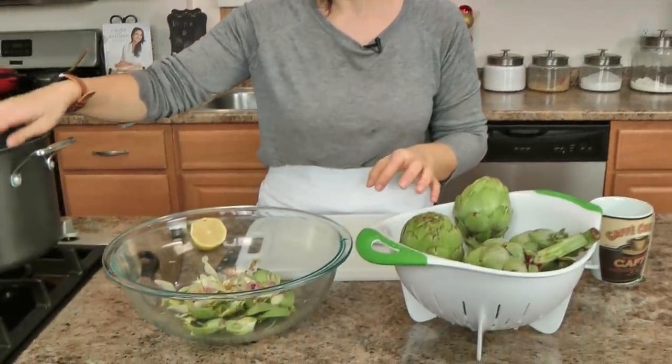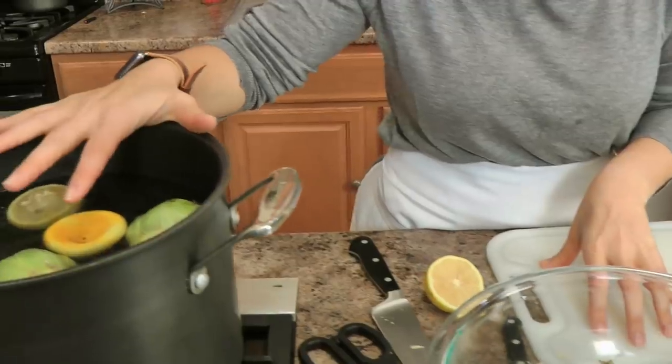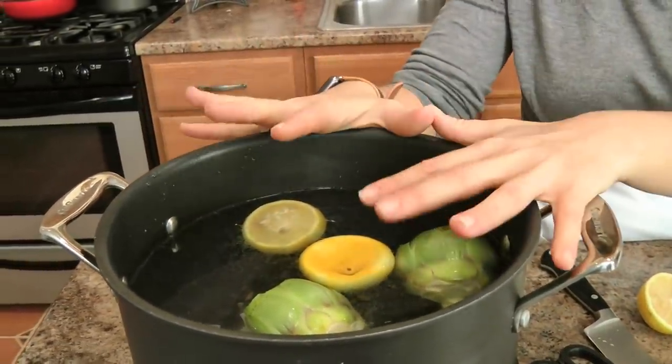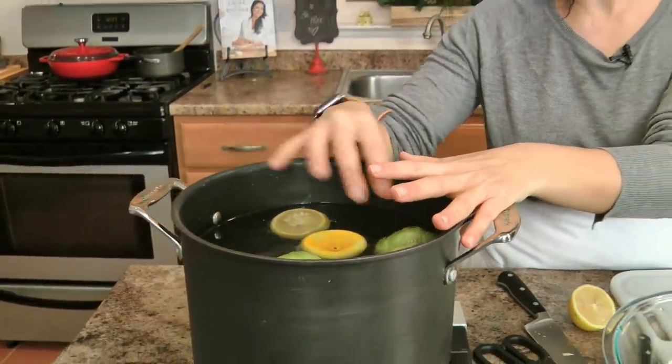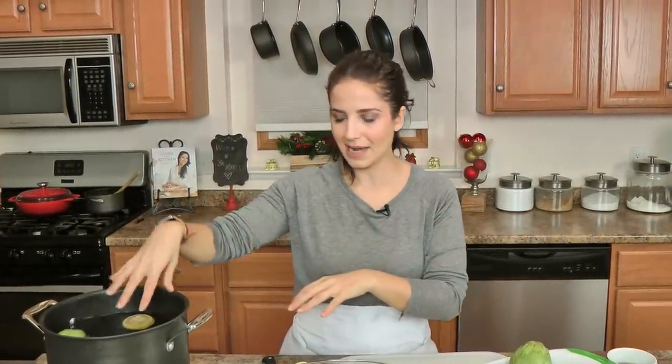Let me show you what I'm doing here with the artichokes — I've already started with one and this is the most labor intensive part. I have a large pot, my largest vessel, and I've squeezed the juice of a whole lemon so that it keeps the artichokes from turning brown. Artichokes oxidize extremely quickly, so I juiced the whole lemon and added it to my pan with the water, and now I'm going to prep the artichokes.